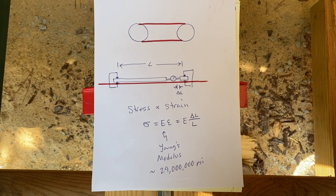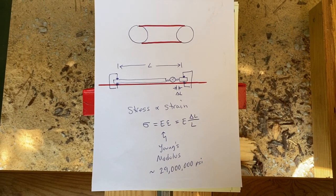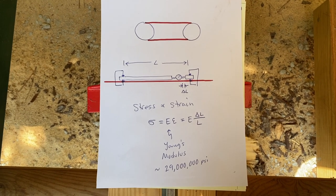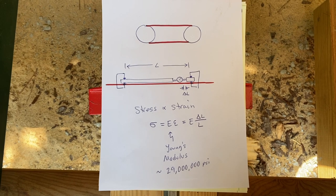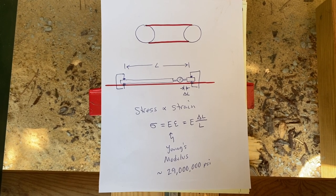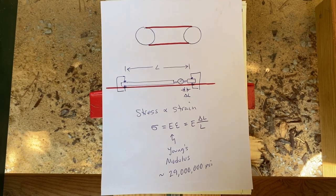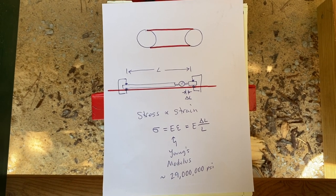In our last video we talked about how putting a torque into the tensioning mechanism on a Woodland Mills sawmill induces a force on the follower wheel that puts tension loads on the blade and ultimately tensile stress in the blade material, and today we're going to try and measure that tensile stress.